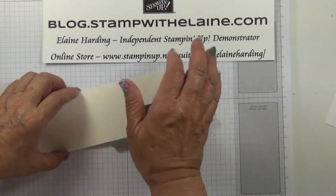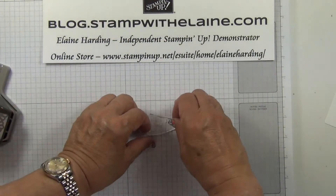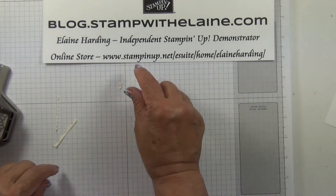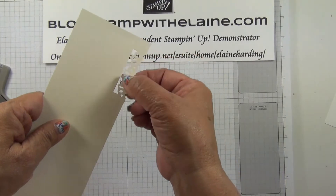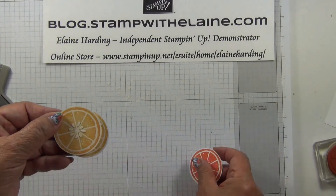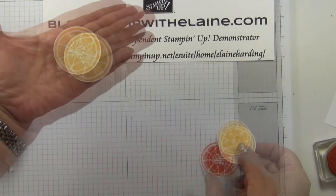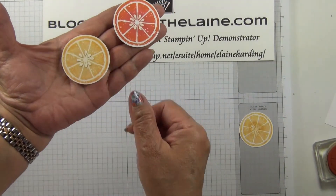My tip for today is that when you punch out the Ribbon Border Punch, you probably will discard all these bits that make up the Ribbon Border, but you can use them as the pips for the Lemon Zest stamp set — that's the Orange Slice and the Lemon Slice.